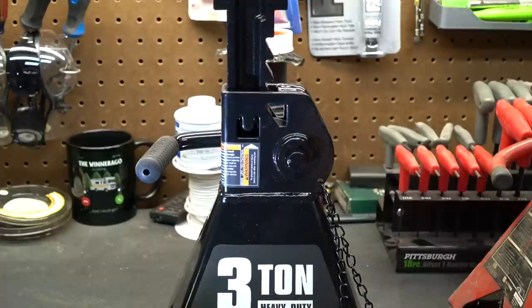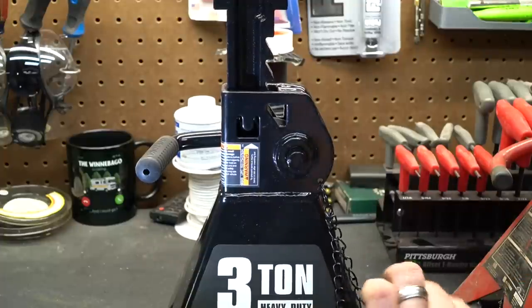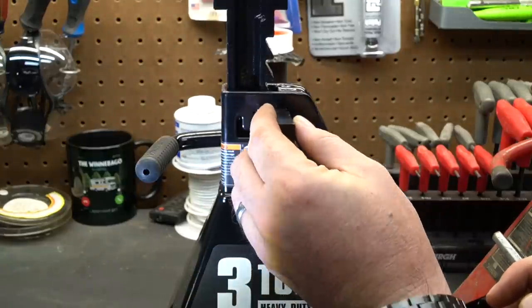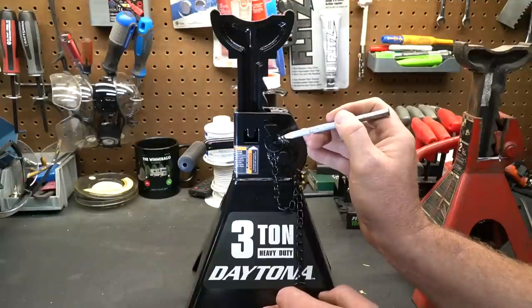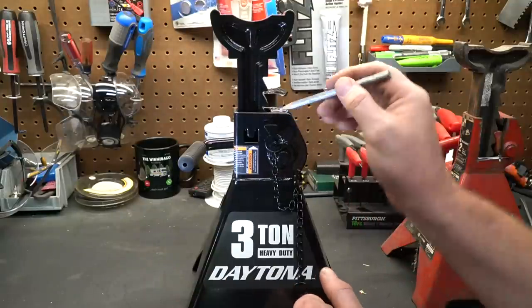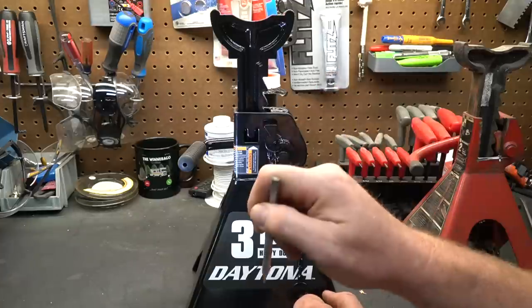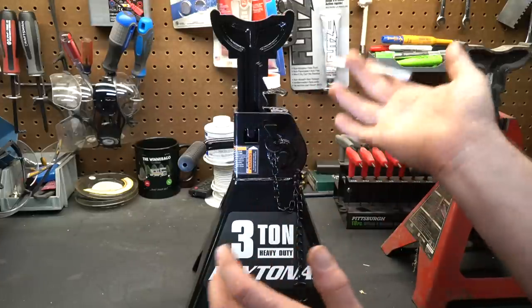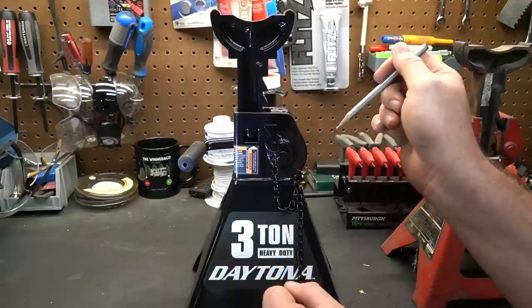There's one additional safety feature: they have a pin that engages another tooth while it's in place. So even if the paw inside were to fail for whatever reason, the second tooth up is actually sitting on this pin, which will hold the weight of your vehicle so it's not going to fall and have a catastrophic failure.